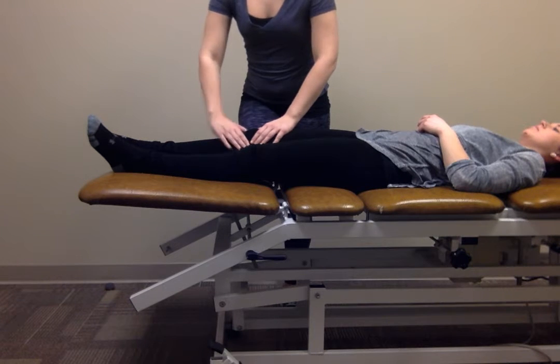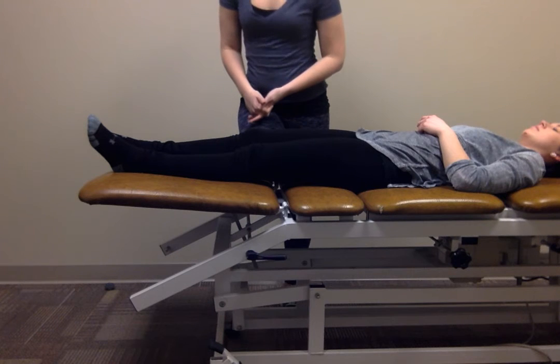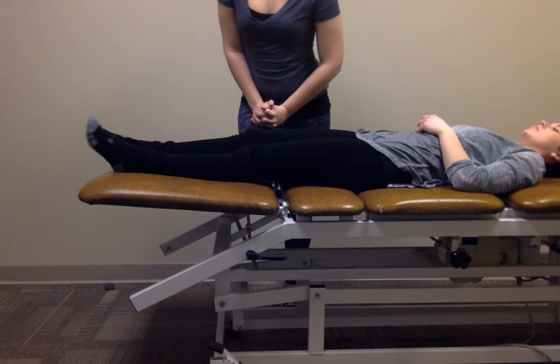This can help stretch out the ligaments and the capsule. You can do grades one through four — grades one and two would be for pain, and grades three and four to increase range of motion.